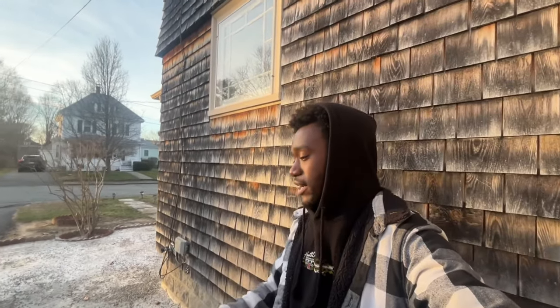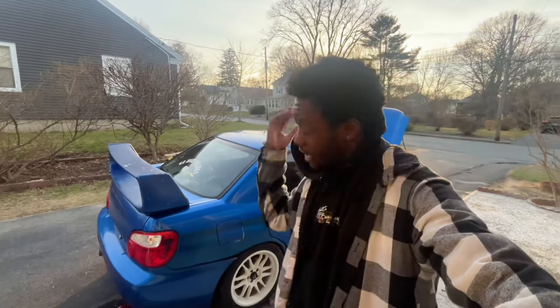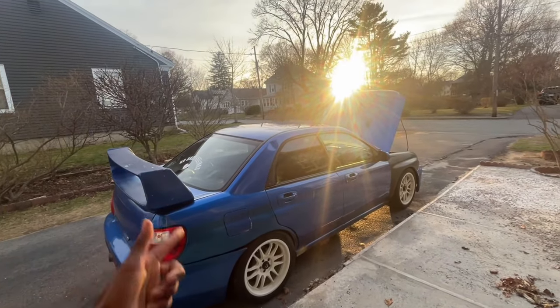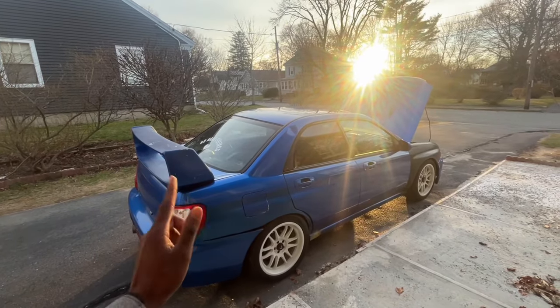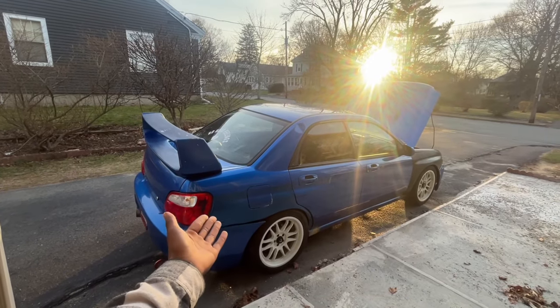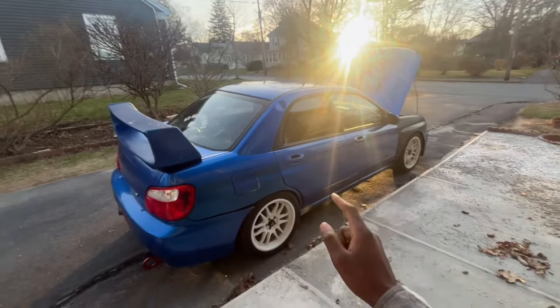I hope you guys enjoyed — that's everything I've done to the car so far. There's so much more that's going to be happening, but as of right now this is my little blue Subaru. It runs and drives pretty good, looks okay, and it's going to look a lot better by the end of the summer. Thank you all for watching — leave a comment, like, subscribe, and welcome to all the new people. She's gorgeous, peace out!